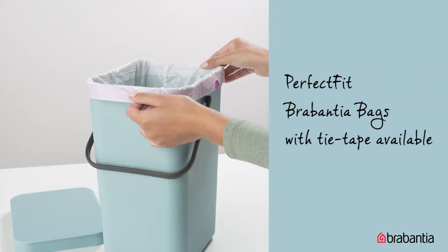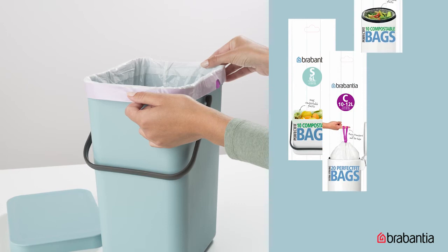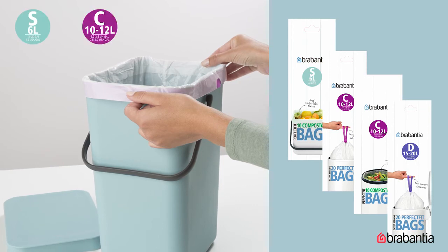And there's the PerfectFit Brabantia bags, perfectly matching your bin, so there's no pesky overwrap and it looks neat and tidy when the lid is closed. They come with handy tie tape for easy closing, removing, and transport. They're available in an easy colour coding system,